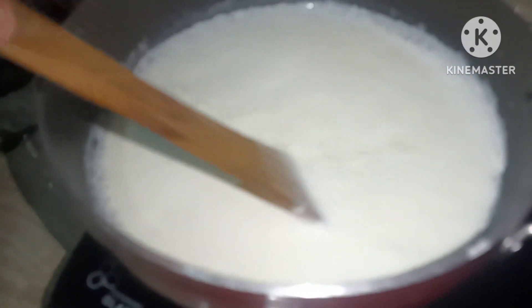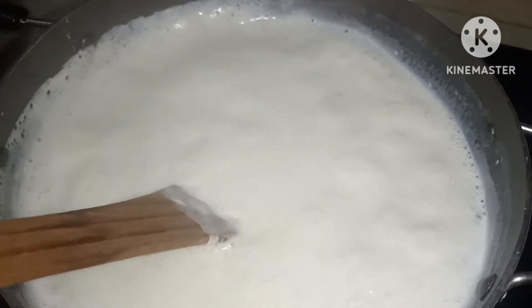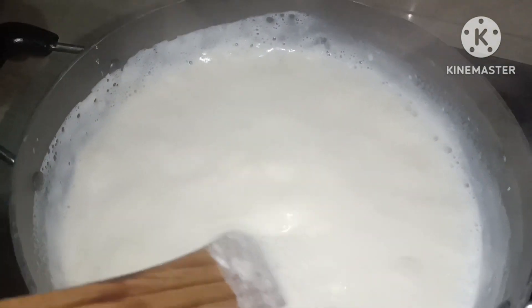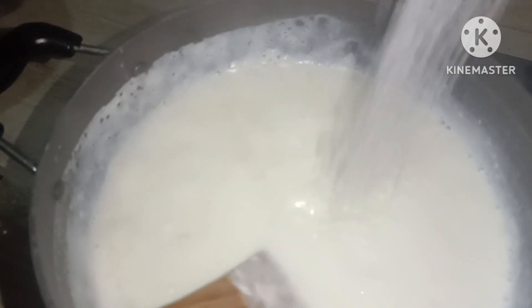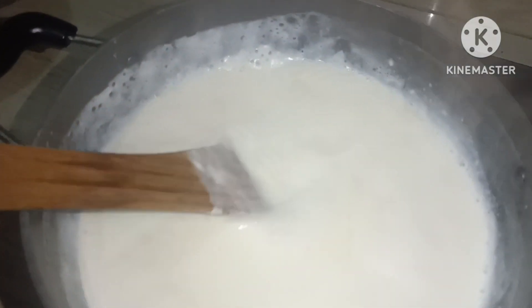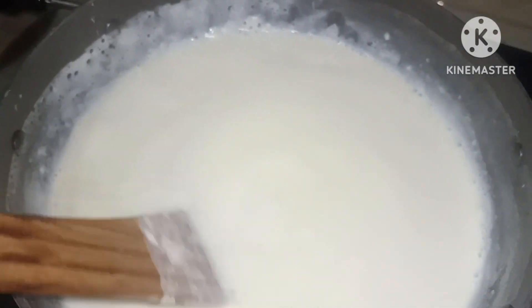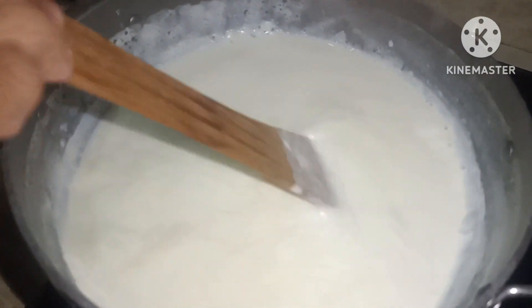We are going to add sugar. Now we are going to add a glass. We are going to add a glass.